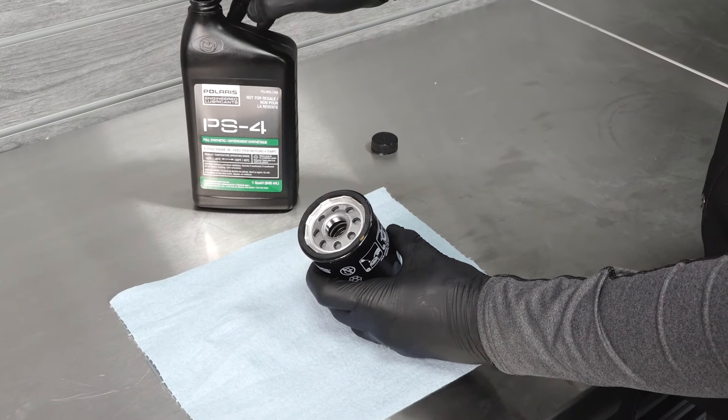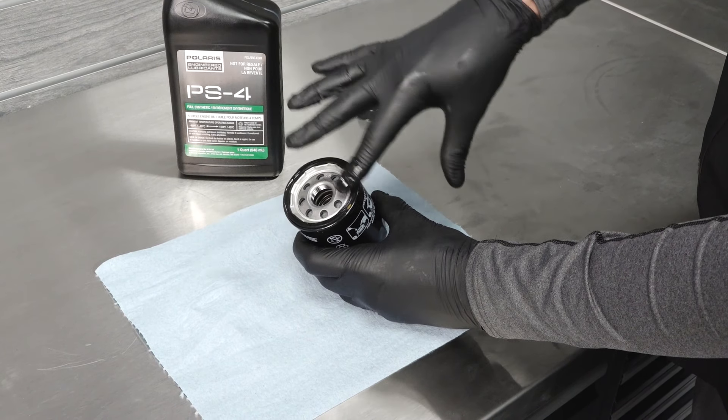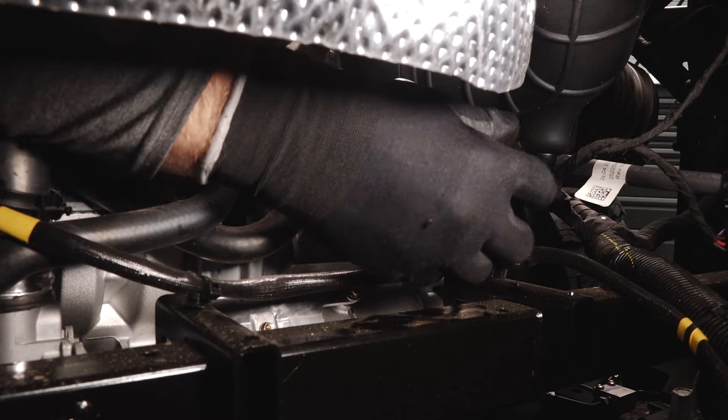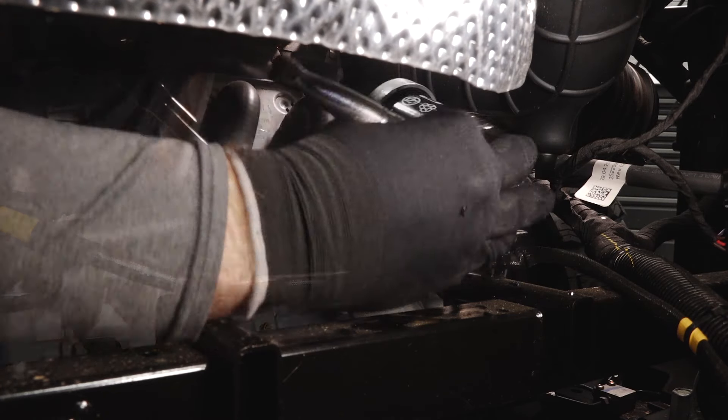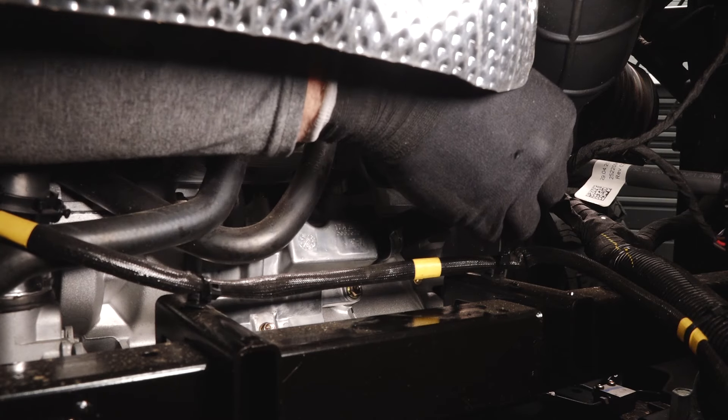Lubricate the O-ring on the new oil filter with a film of fresh engine oil. Check to make sure the O-ring is in good condition. Install the new filter and rotate it clockwise by hand until the filter gasket contacts the sealing surface, and then turn it an additional 3 quarters of a turn.